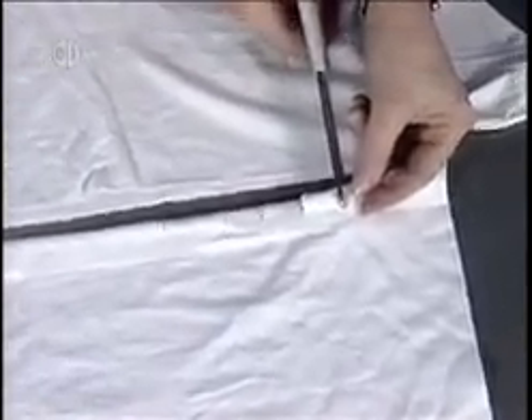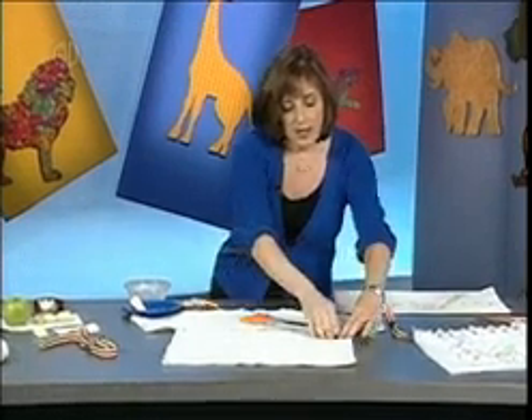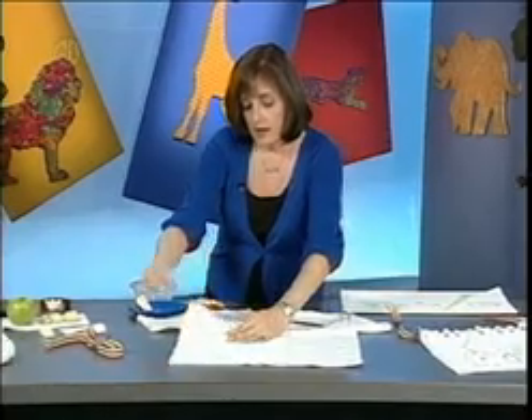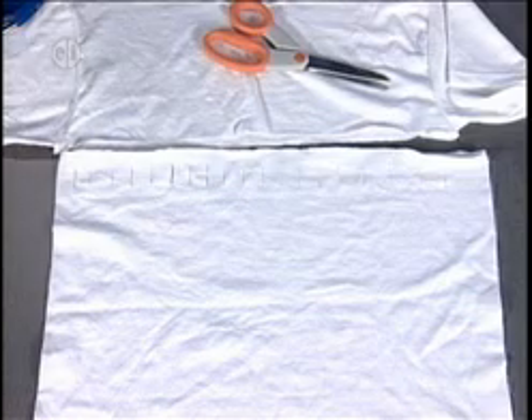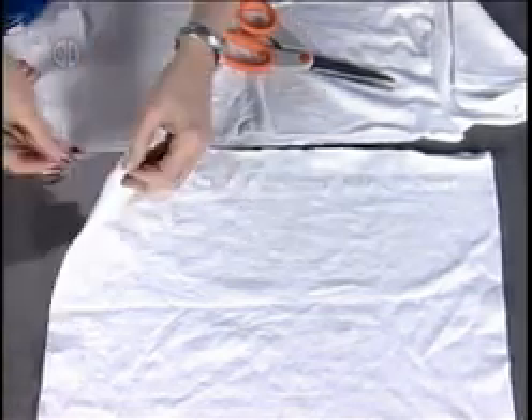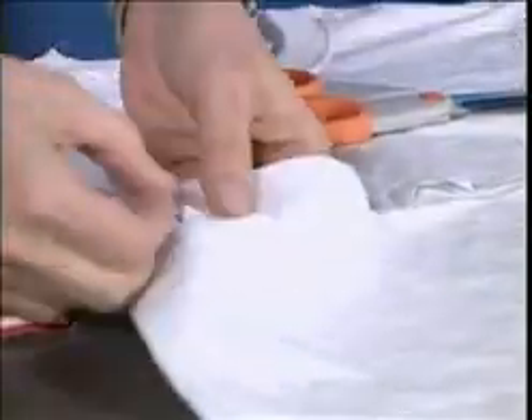I want them to be wide enough to fit the size ribbon I've chosen. I have about a one-inch ribbon, so I'm doing these about a little more than a half inch — about three-quarters of an inch. When I'm done, I'll just remove this tape, and I have slits all the way across to lace my ribbon through. I'm going to take my ribbon, starting at one end, and go over and under into my slit, and this is going to create my waistband.